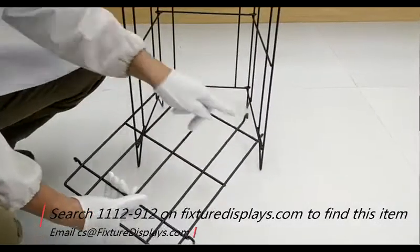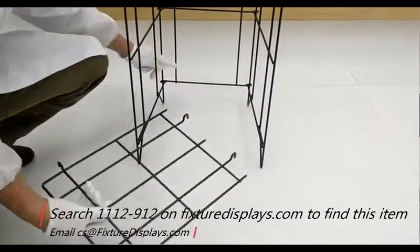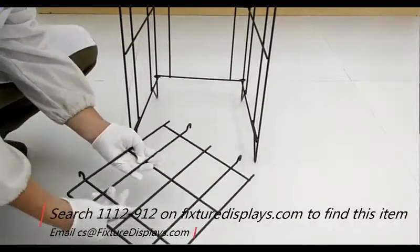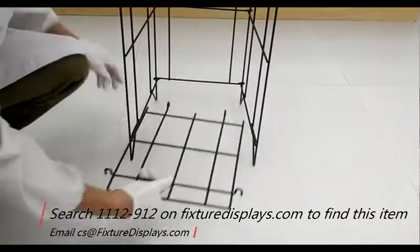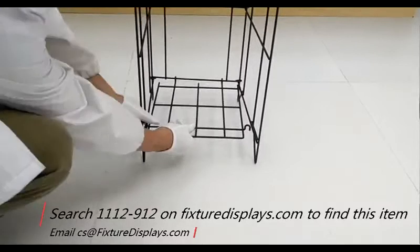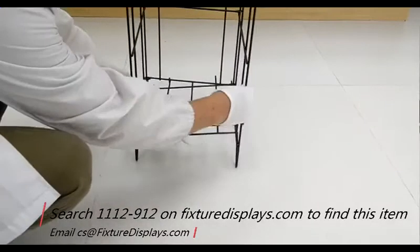To hang the shelves, you simply rest the hooks in the back on the back panel, and then the hooks on the sides rest on the side panel. You can position them anywhere you like in the vertical positions.